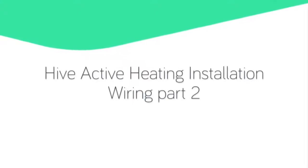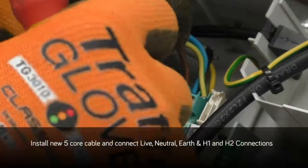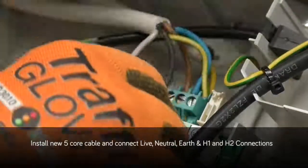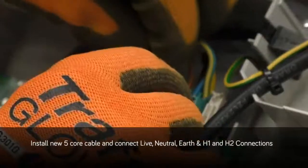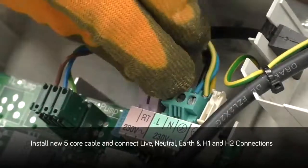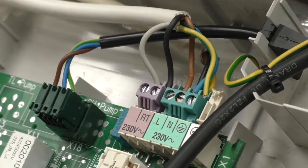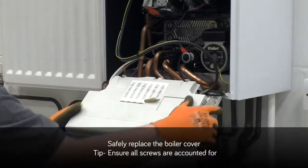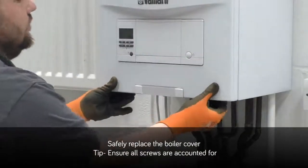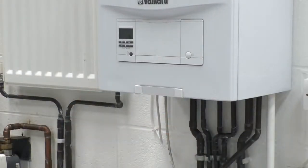Hive Active Heating installation — wiring part 2. Now it's time to install your new 5-core cable and connect live, neutral and earth, and heating one and heating two connections. Once you have removed all existing external controls and installed your new cable, which leads to your Hive receiver, please safely replace the boiler cover. A top tip: please ensure all screws are accounted for.